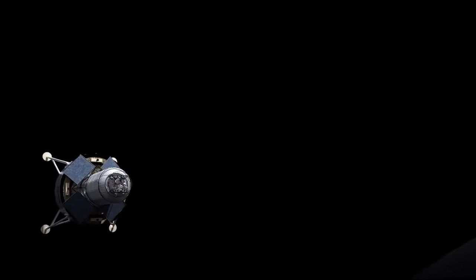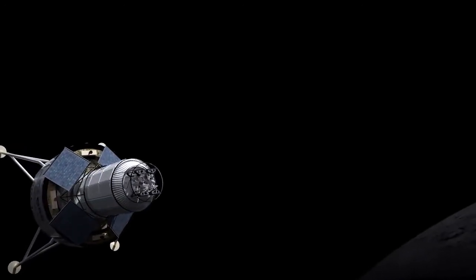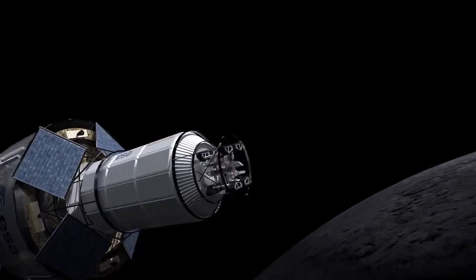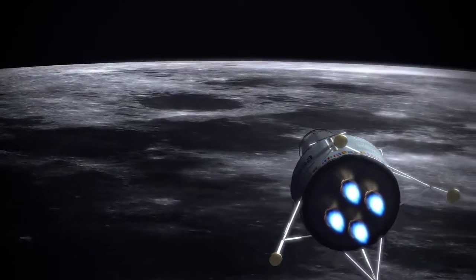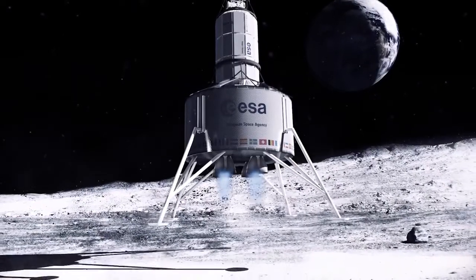The lunar lander has detached from the rocket launch and is on a course to Shackleton's crater, the moon's south pole.